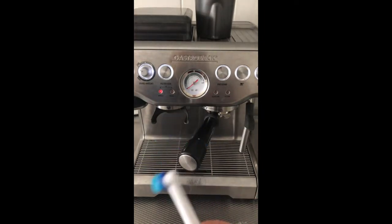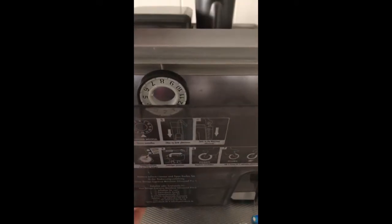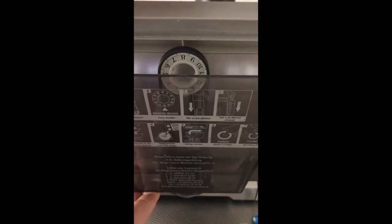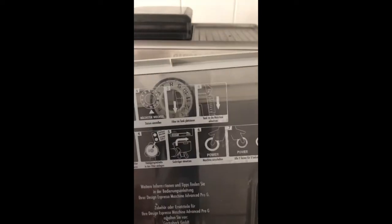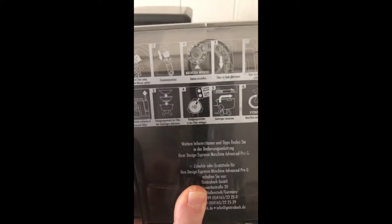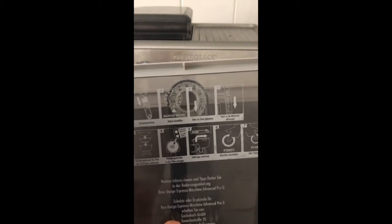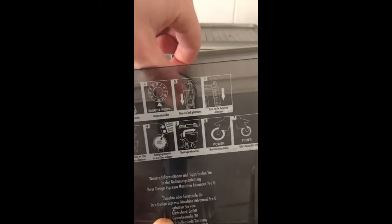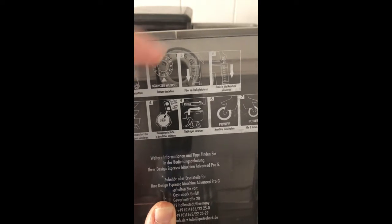I'll also use this little toothbrush to clean out those hard-to-reach places. Starting with the water filter — as you can see, I have a date indicator because I already replaced it. It says the second of the month, so in February this will need to be replaced. What you need to do is get a glass of water, leave the filter in there for five minutes, then rinse it at the tap and assemble it back. Put the month indicator so you know when to replace it.